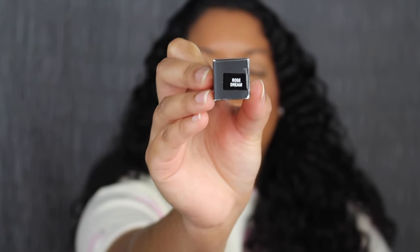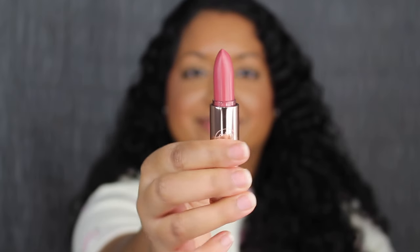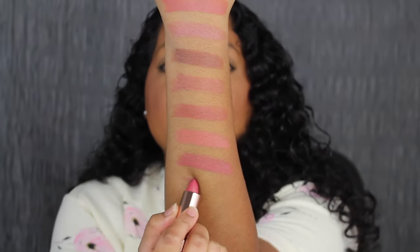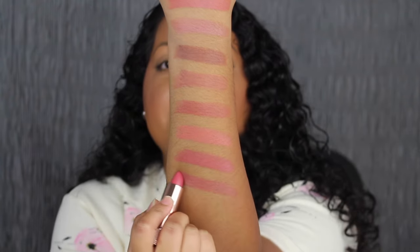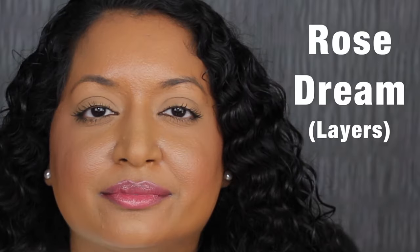The second to last shade is called Rose Dream. Rose Dream is described as a rose petal pink — another beautiful shade. This shade is a little bit too sheer for my liking; you can still see my dark upper pigmented lip peeking through. Let's see if it's buildable. It looks the same — I don't think this shade is buildable.